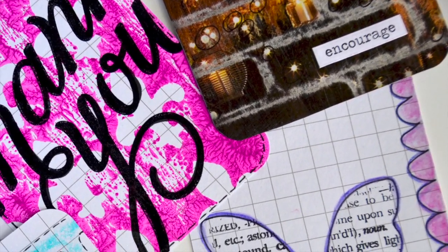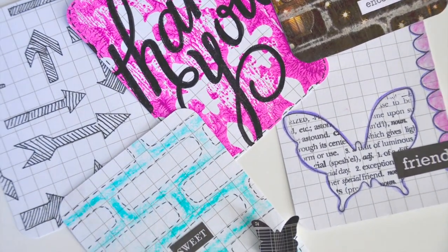So that's five ways that you can use your stencils. For more product information and ideas, go to designmemorycraft.com.